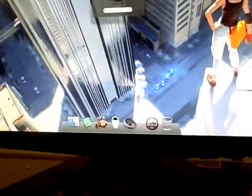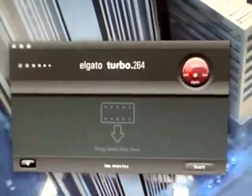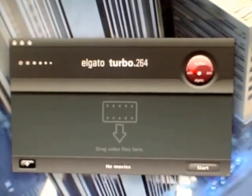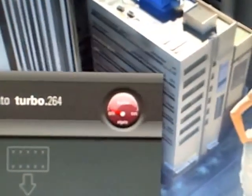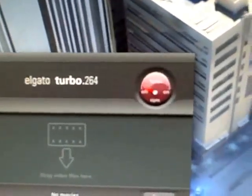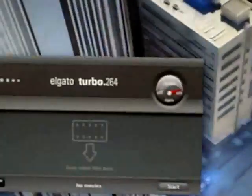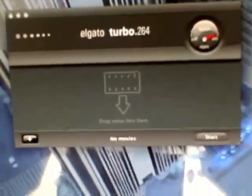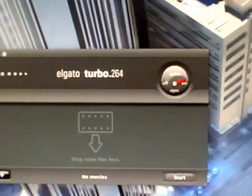So let's give it a go. Because I've owned this for a while, I've got the software installed already, so let's open up the software. Here is Elgato's Turbo 264 application. Right now you can see it says Turbo off — I'm going to plug it in. Turbo switches on. It's recognized as a vendor-specific device, so it doesn't exactly say 'hey, I'm a Turbo 264.'